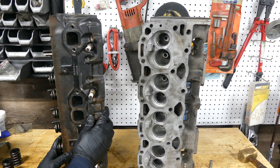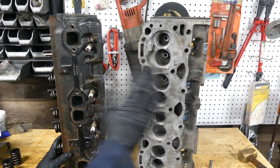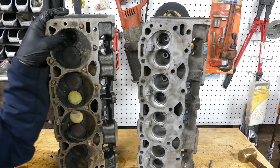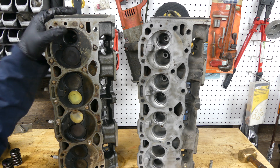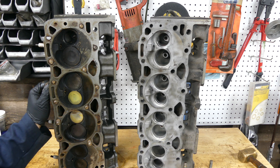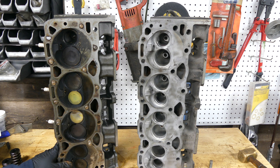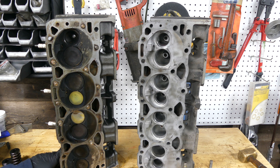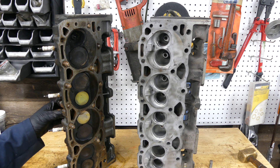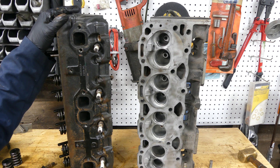This head was worked over in a similar manner to what I would have done, but this cylinder head build is going to go to a more extreme level and we'll show you what we do with it. If you're going to buy an aftermarket vortex casting, get Engine Quest. You can get them everywhere - performance shops, Amazon, eBay. I'll tag some links below. You won't regret it. If you're willing to spend a few hundred dollars more, buy an Engine Quest - you won't regret it.